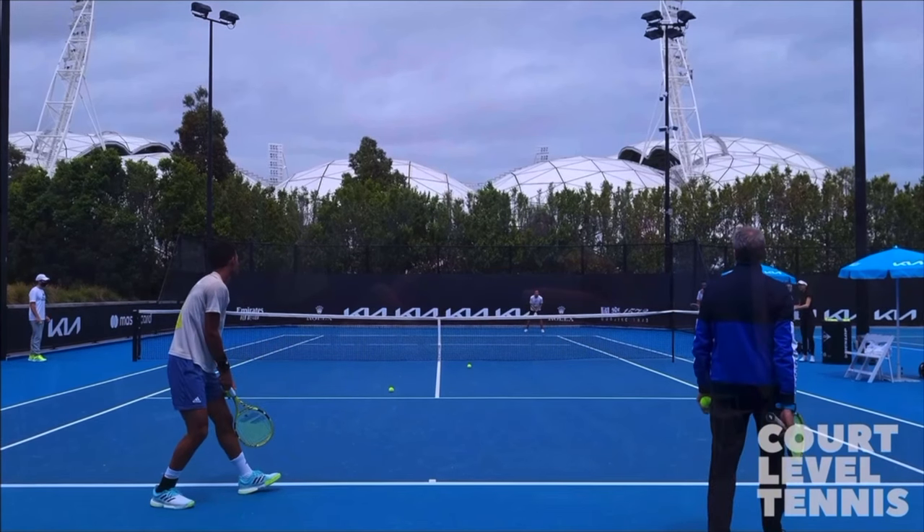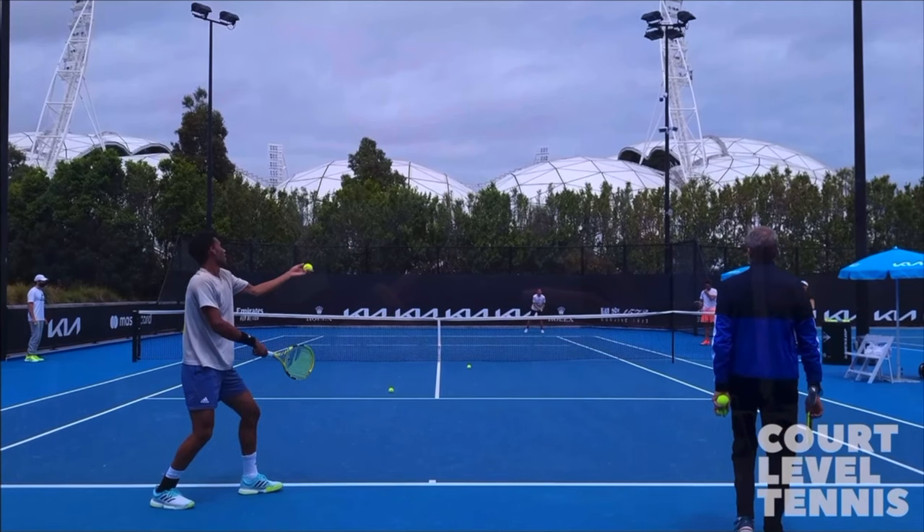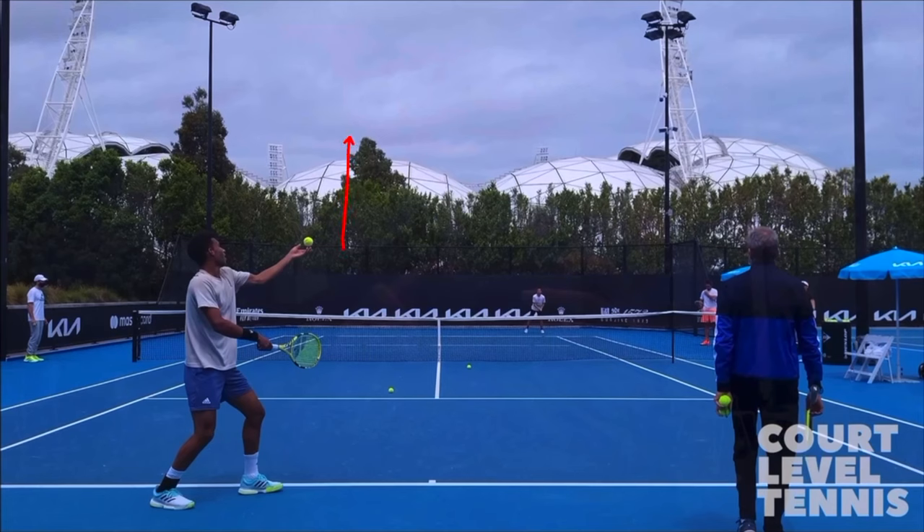The first lesson is about the coiling and the loading. A few things I want to highlight: you want to begin going down as that ball goes up. So as that ball goes up, you want to begin going down. More specifically, look at when that ball leaves his hand and look at what his knees start doing. So once that ball leaves his hand, he's beginning to start bending his knees.